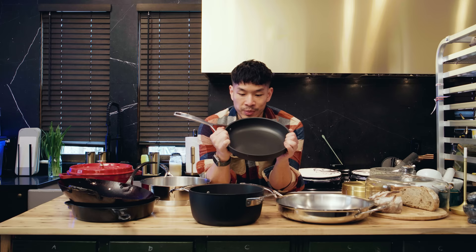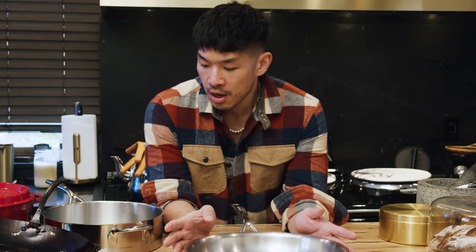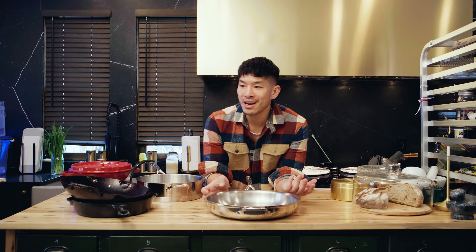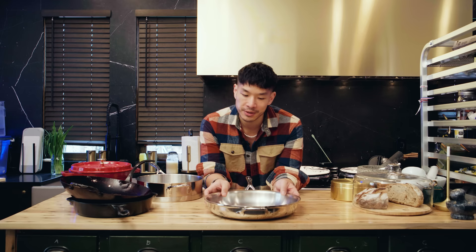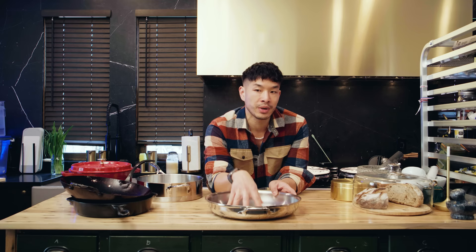You don't need an eight-piece non-stick set — you'll probably do everything you need with these two pans, maybe a bigger or smaller version. Stainless steel is a pretty misunderstood material. People often use tons of oil or get the pan ripping hot trying to achieve a non-stick surface, which just makes it more difficult to use for that purpose. Using stainless steel for its grippy quality — the fact that it likes to hold onto food until the sear is complete — is actually the feature of it.